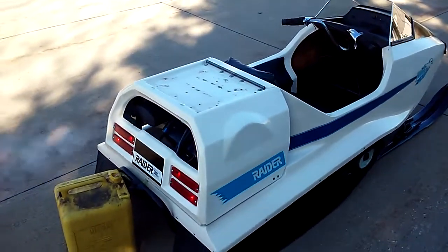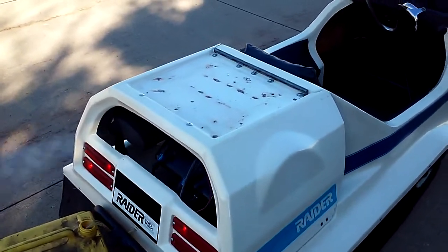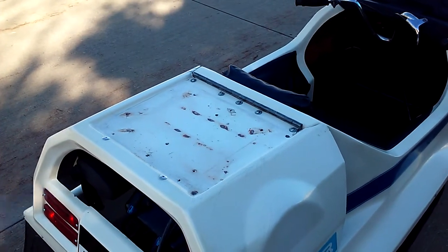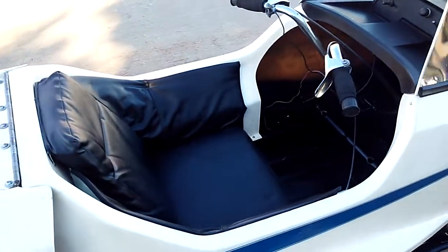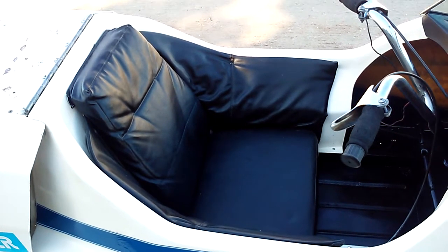Somebody at one time had a handmade pallet put on for a seat — we took that off, so you get to see the character flaws. I would recommend putting the seat on if you want to show it off. We used all the original seats, even if not perfect — the originals.